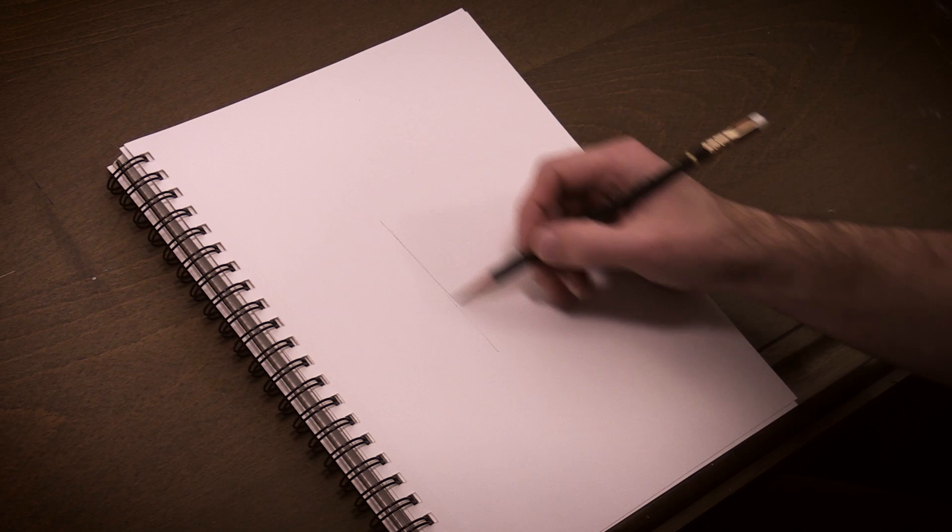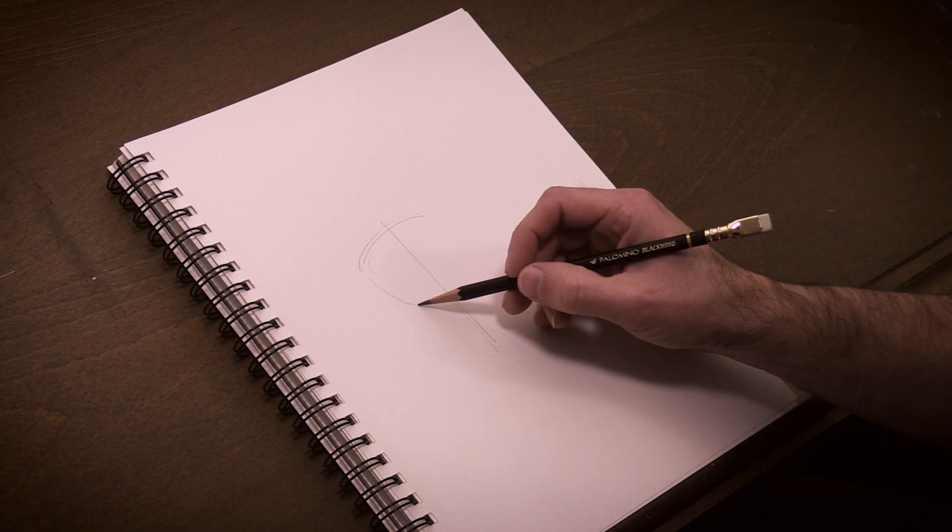I was recently asked by someone if I use the constructive drawing method when I work on my own drawings, and the answer is yes, I almost always do. For those of you that don't know what constructive drawing is, I'm going to demonstrate it so you can use it when you sit down to work on your drawings. Constructive drawing is a way to begin your drawing using simple primitive shapes to represent the form you are drawing.